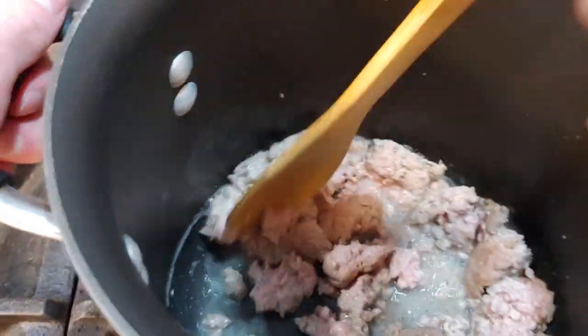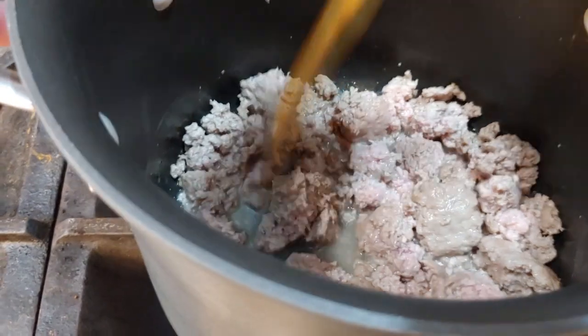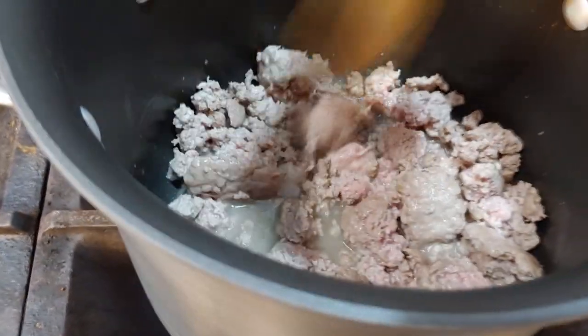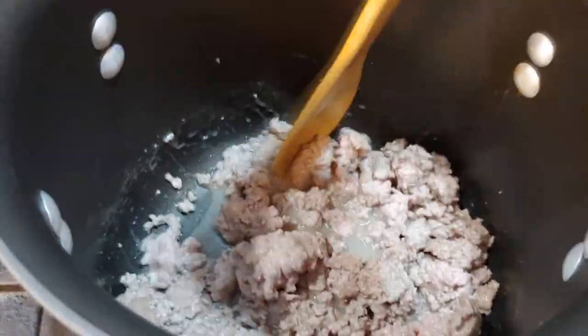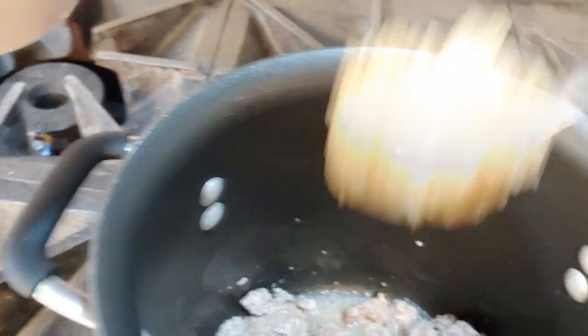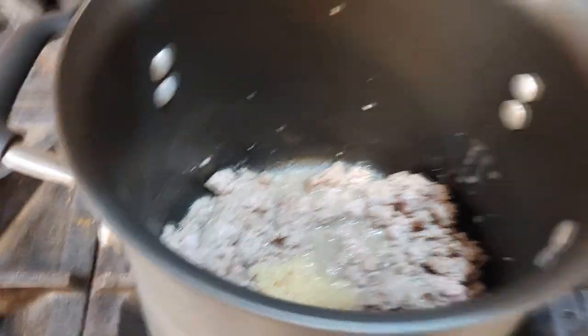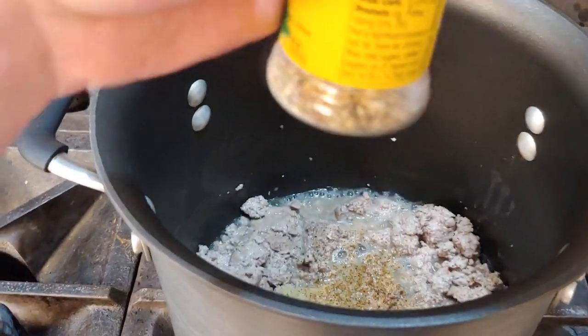All right, now with the meat cooking up we want to start adding in some stuff. Now depending on what recipe you go off of - I also forgot to get cumin, by the way, so we'll just add in a pinch more Mrs. Dash to compensate. We're going to start by adding a spoonful of our garlic - take a nice spoonful, put that garlic right in there. Then most of your seasonings, so we'll do a dash of Mrs. Dash.